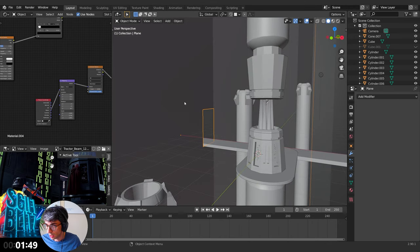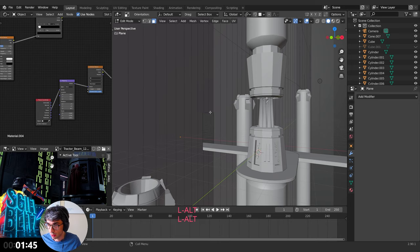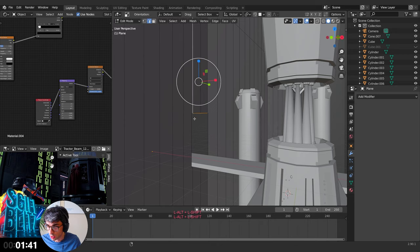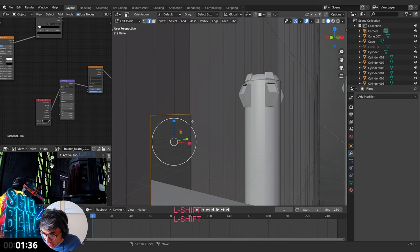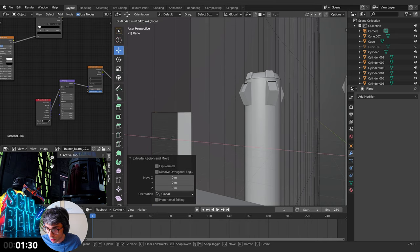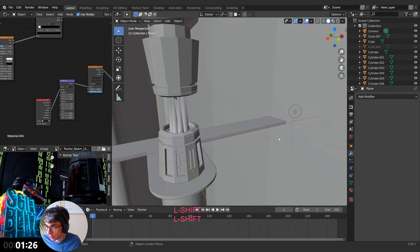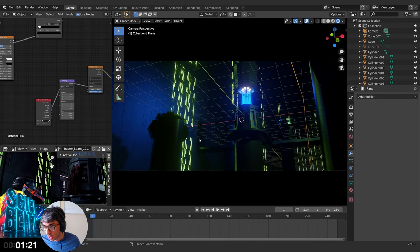Apply the boolean, go into edit mode, grab the loop that we just made. Edge, edge, edge — just work, Blender, come on. There we go. Hit E to extrude, grab — I need my handles. Minute and a half. Bring this in just like that, that's all we're going to do. Do we need it on the other side? Jump the camera — can I see the other side? No, all right.